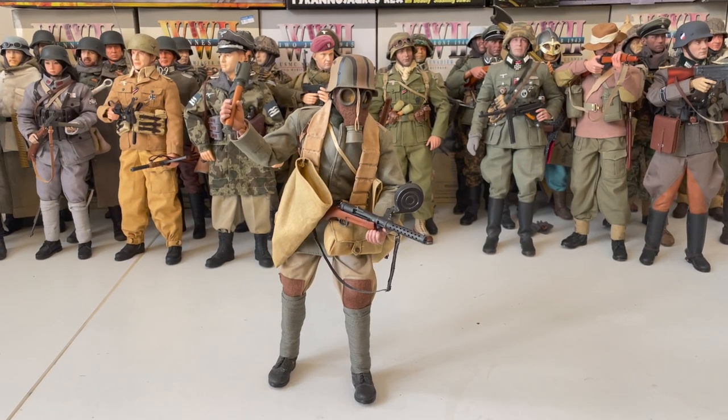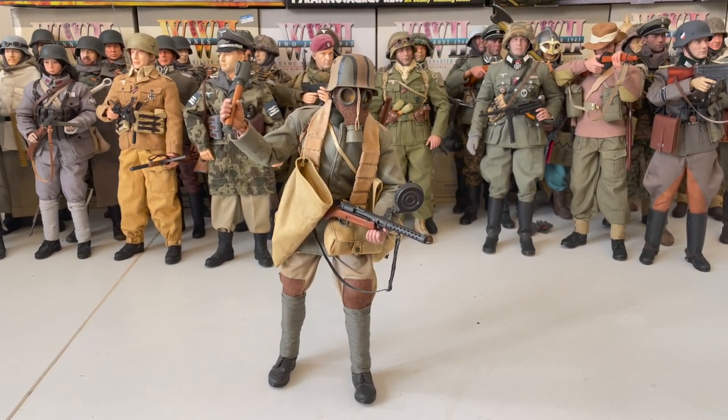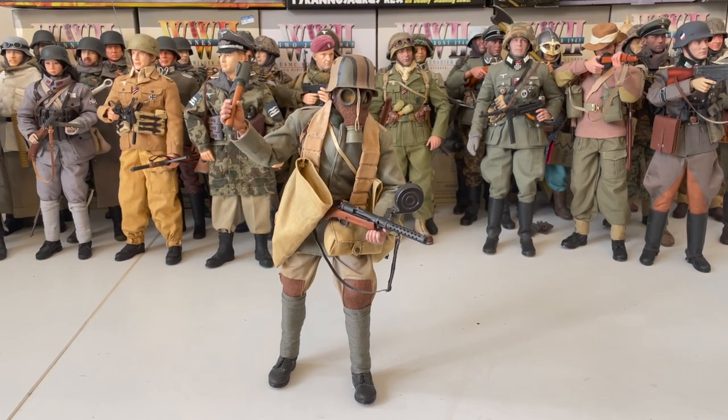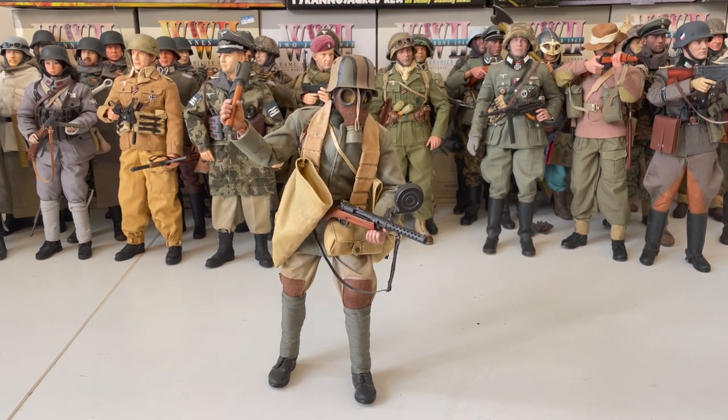I just want to mention that due to the age of the figure, I won't be taking off any parts of his uniform besides his weapon, as the leather on a lot of his equipment has sadly deteriorated over time. However, this is quite unnoticeable, and does not detract from the fact that this is truly a beautiful figure.